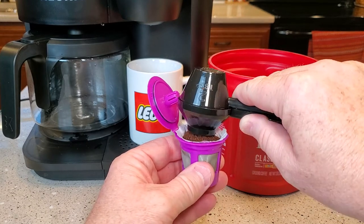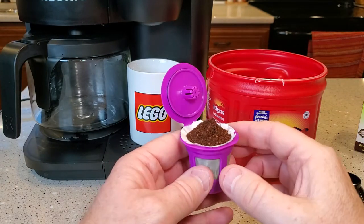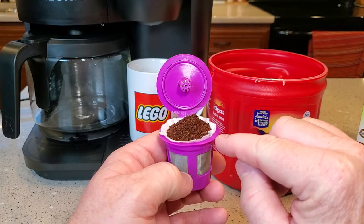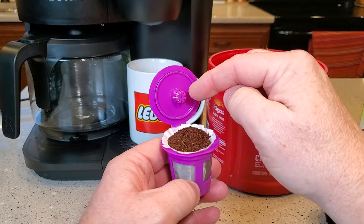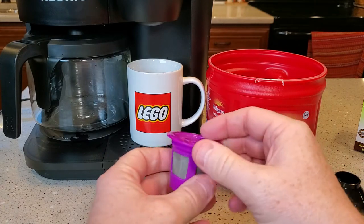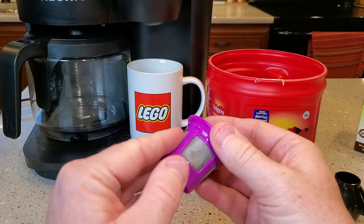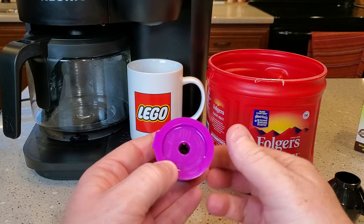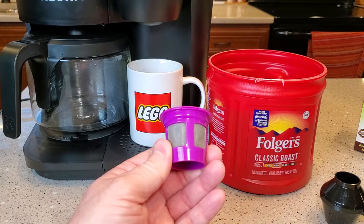It's okay if it mounds up a little bit high. We don't want to compact the coffee in there, but we do want to make sure that there are no coffee grounds around the outside lip. It's okay that the paper is there. When we push this down, we're going to get a nice tight seal all the way around. No coffee grounds anywhere — make sure there are none on the outside because they'll make their way into your drink. Now you do get a few coffee grounds up at the top, so I just tap those out a little bit. The K-Cup is now ready to go in the K-Duo.